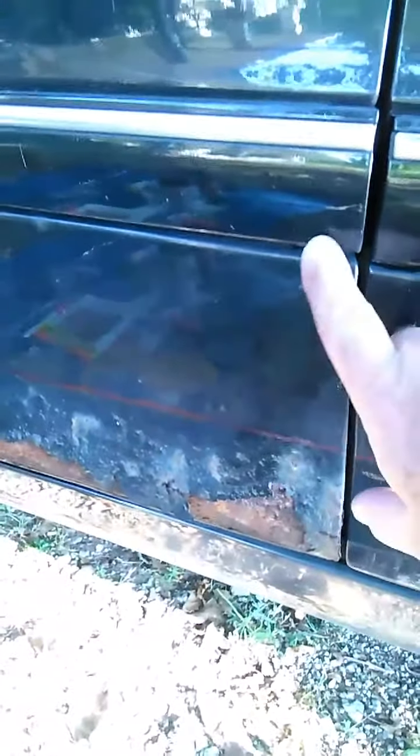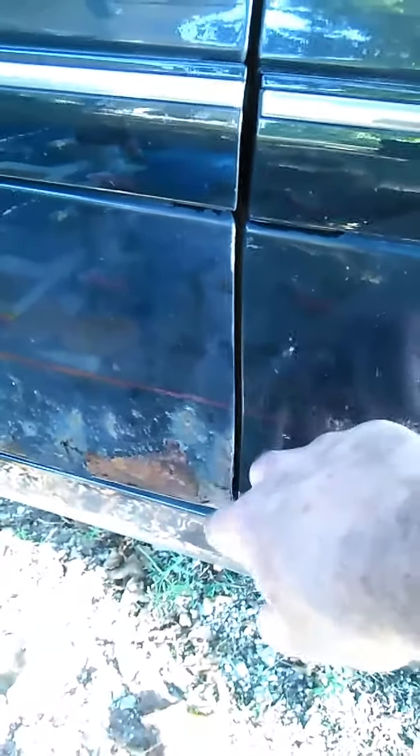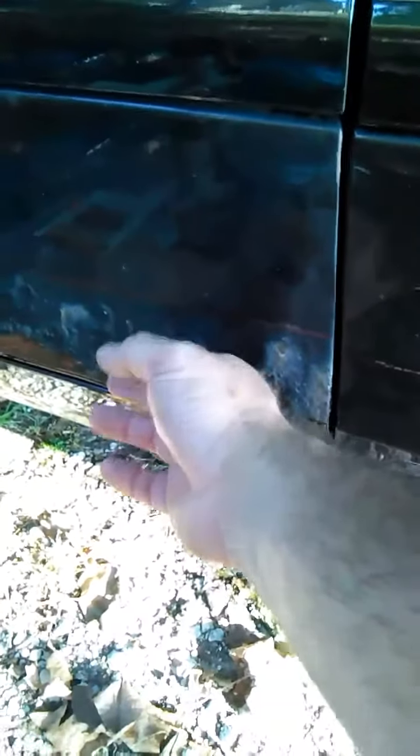I measured down from the trim line to the highest point of the rust - four and a half inches - and laid out a magic marker line in blue, which shows up almost purple on the surface. That's my sand-to line. I'll get rid of the rust, scuff up the paint to that line, mask it off, then do my magic with the spray cans. It would literally have to look better than this mess, and no matter what we do we need more protection for this metal.